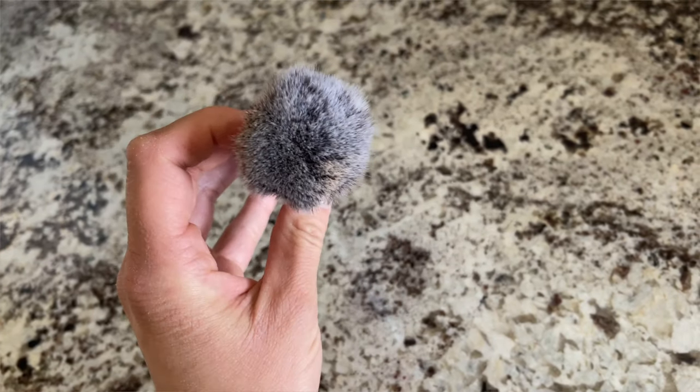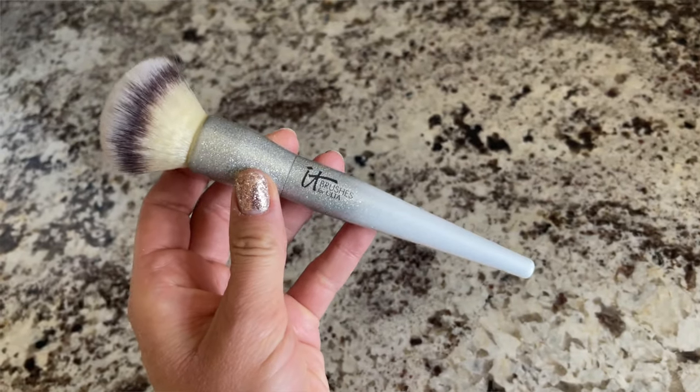The Morphe E34 is on sale right now for $7.20 — that is a steal. The next one is the IT Cosmetics Brilliant Powder Brush. IT Cosmetics makes such beautiful brushes that are going to last you a really long time, similar to Real Techniques, though they are a bit more pricey. I use this all the time. Ulta does have IT Cosmetics sales every once in a while, so follow me and sign up for my email list so I can let you know when those sales happen.